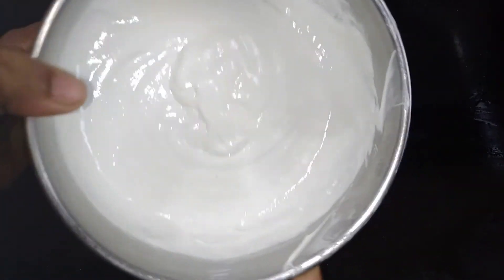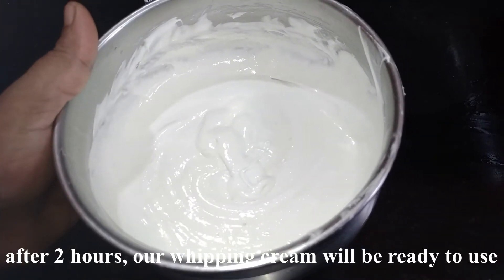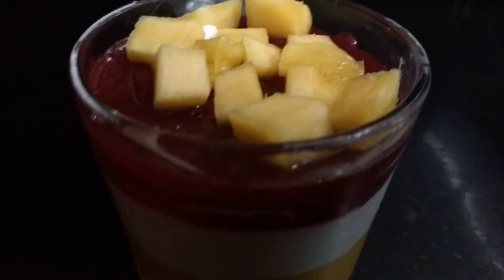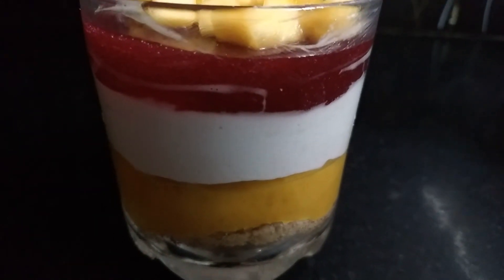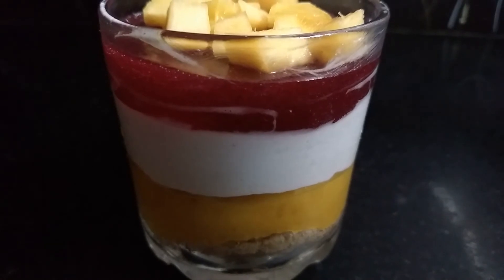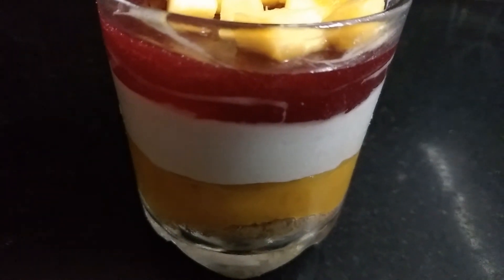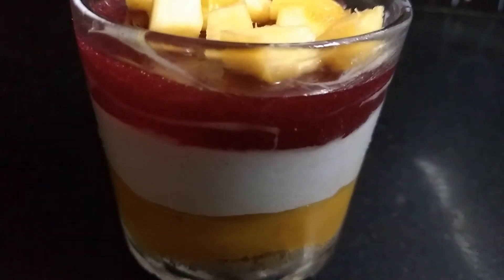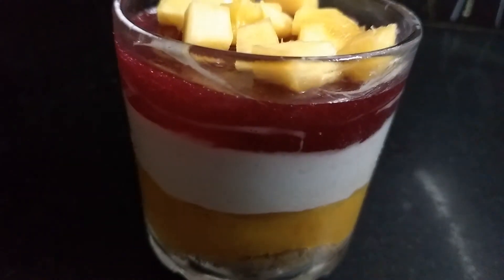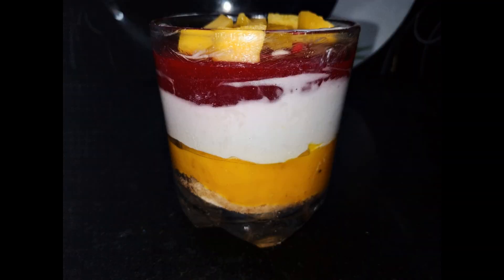Now we have to set it in the fridge. Cut the pudding and cut the pineapple pieces. This is very easy and worth it. Add whipped cream on top. This is very tasty. You will try it.